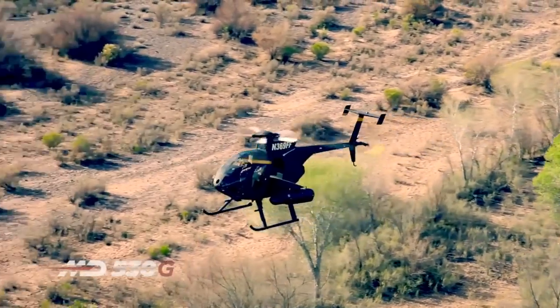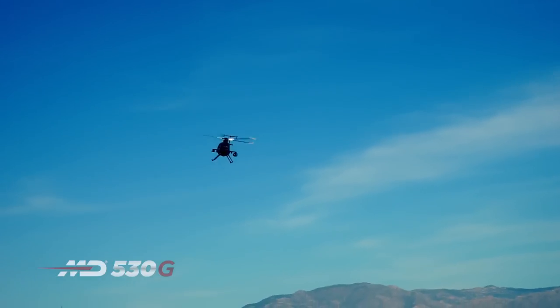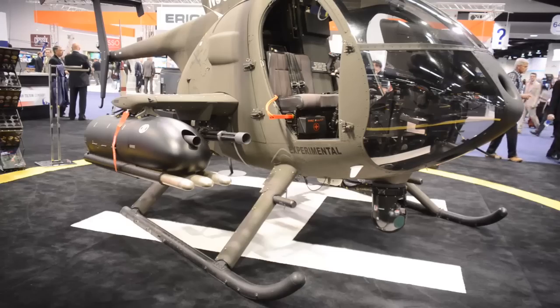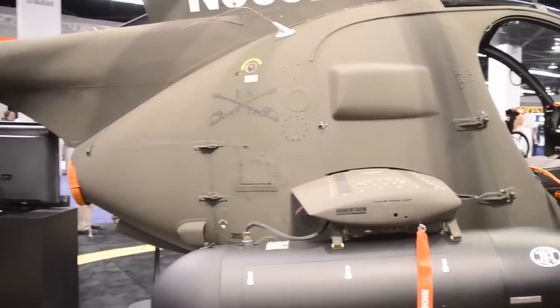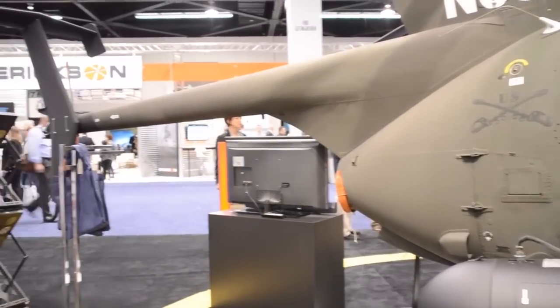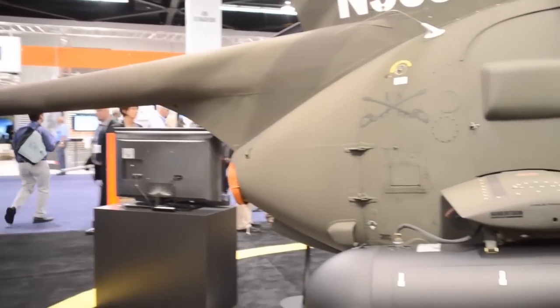This MD530G takes our basic MD530F platform with a couple upgrades and modifications to turn it into an actual gunship. We've added a high-capacity landing gear, which allows us to take off with an additional 400 pounds, up to 3,750 max gross takeoff weight, giving the user additional fuel, ammo, and range as they're going on to their objective.